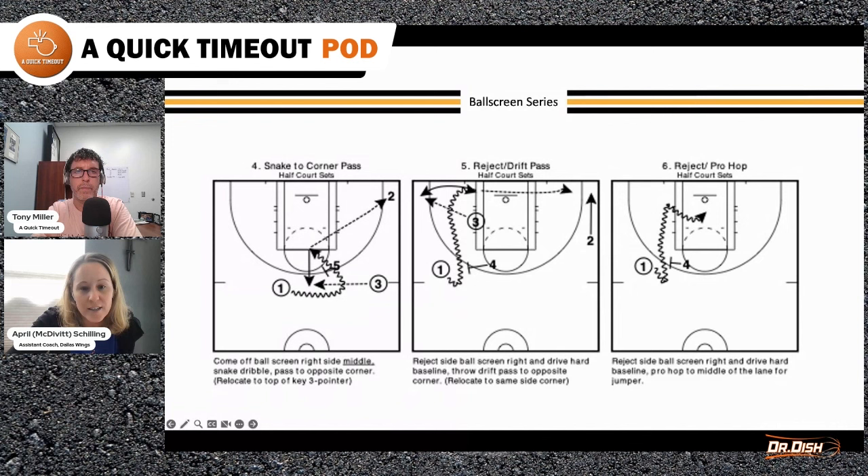The middle diagram is reject the screen, get to the drive and a drift — working on that pass on time and on target with some speed, with the two drifting to the corner, and they relocate to the closest corner to get a shot. The sixth one is to reject the screen where X1 jumps early over the top. They reject the screen and get into a pro hop to the middle of the court, coming off two feet, getting off the floor quick. That's the first series.